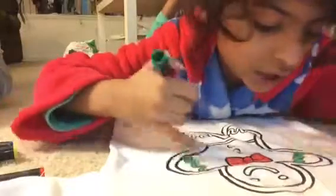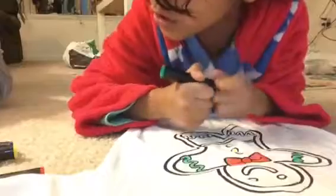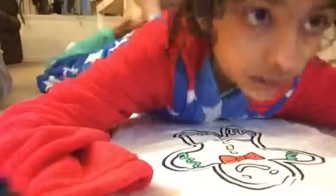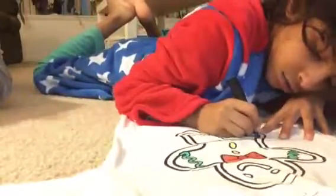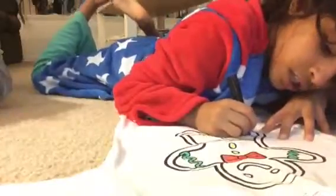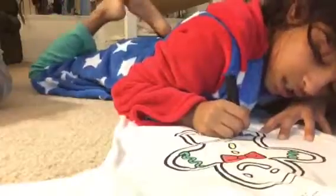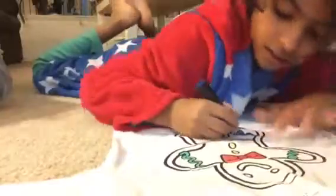I'm done with just the top of the frosting. Now for the bottom, I think we should do blue. We're gonna paint the bottom of the gingerbread man's frosting blue. Sorry, I didn't put music on because I don't really want to deal with all the editing, so I'll just speed this up.